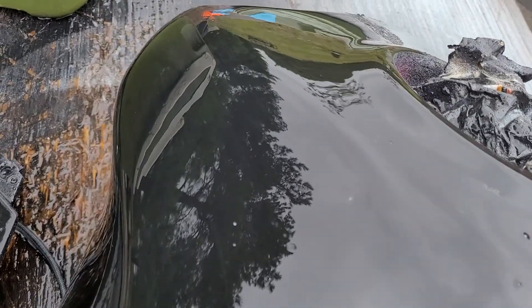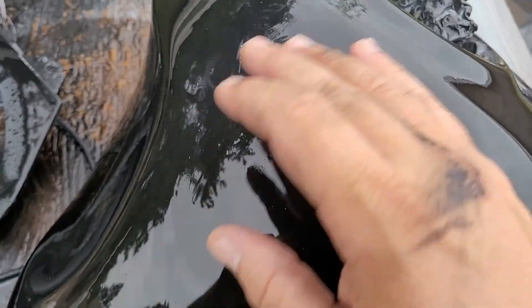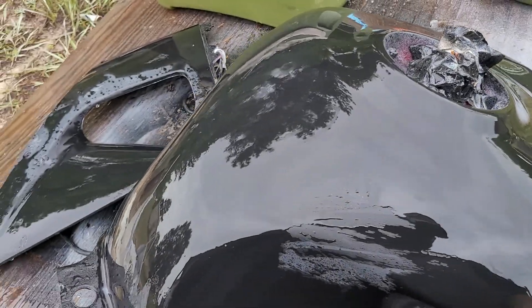I'm gonna put another coat of black on it, but all them white dots — I don't know where that came from. I'll just paint it again anyway, put another coat of black, sand it down again, and put clear on. I'll be done with it.